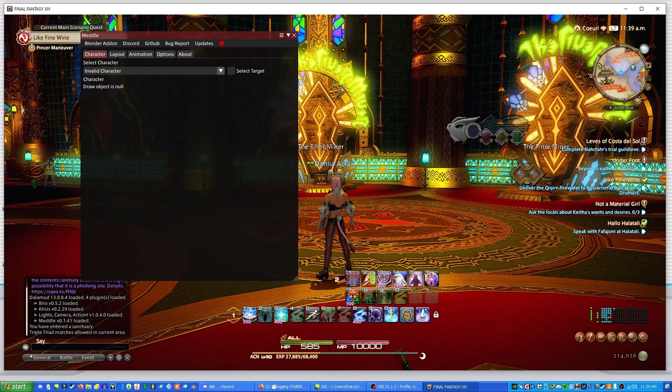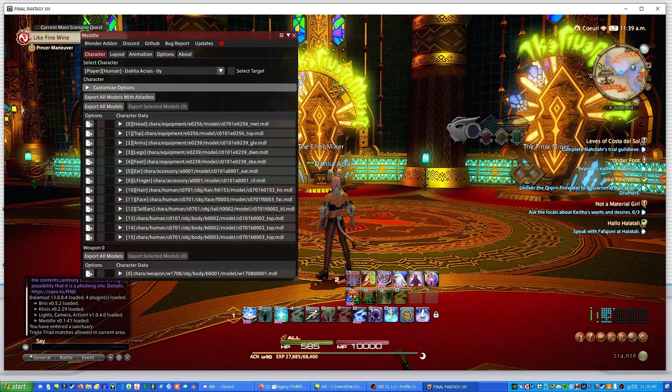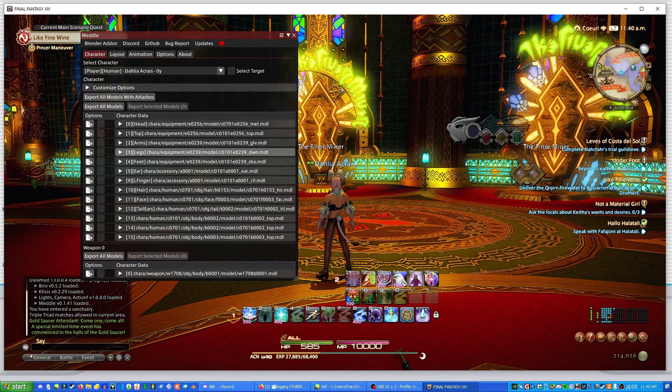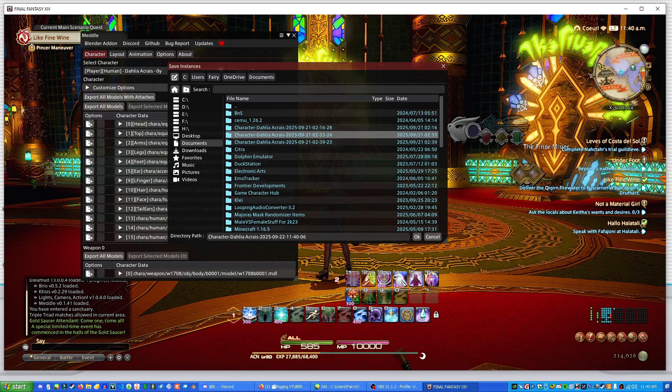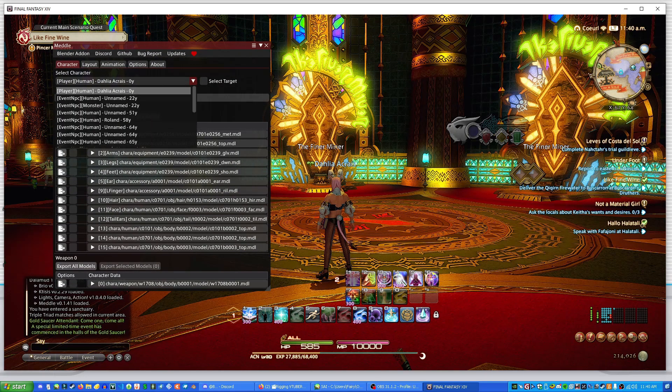It's going to open this little menu. In this menu you can select targets and export anything — there's chocobo trainees, chocobo keepers, some NPCs, and unnamed NPCs. Dahlia is my player character so I'm going to click Dahlia, and it'll show you the entire thing. I'm going to click 'Export All Models'. It'll ask about extra cache files, export type, and pose mode — just keep all that how it normally is and press Export. It'll ask where to save it; just press OK and it'll take a moment to export.